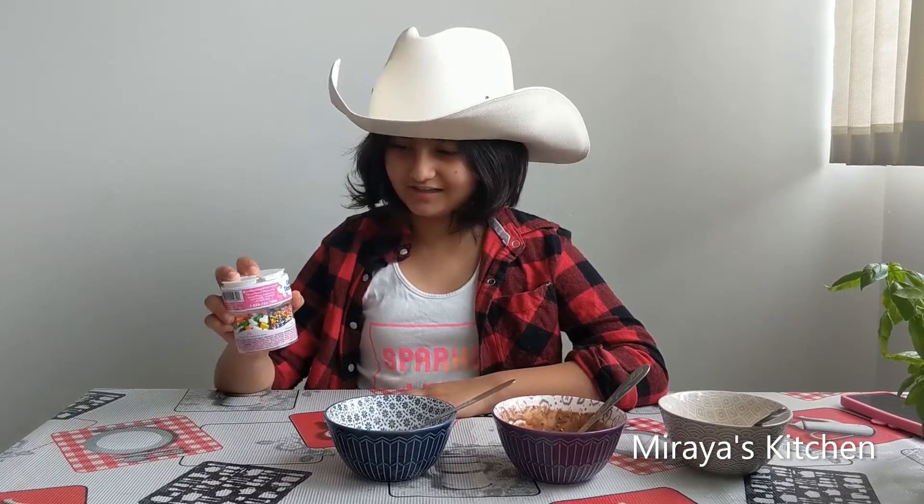This is going to be a birthday cake flavored pancake, and I'm going to add some colorful sprinkles to it.